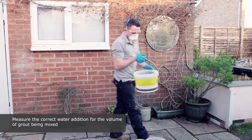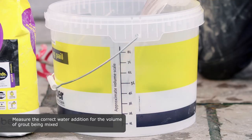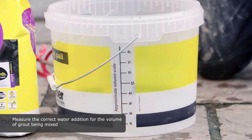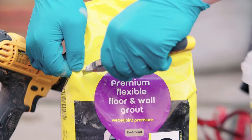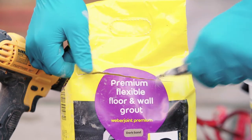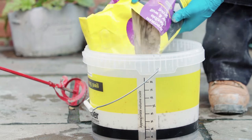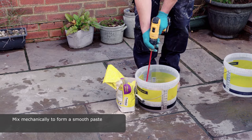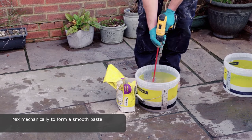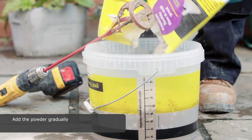Measure the correct water addition for the volume of grout being mixed. Mix mechanically to form a smooth paste. Add the powder gradually.